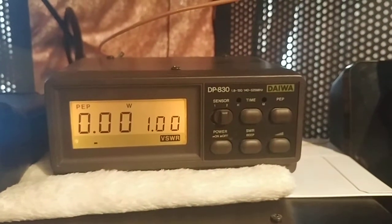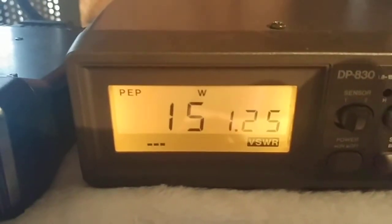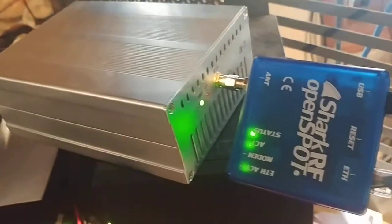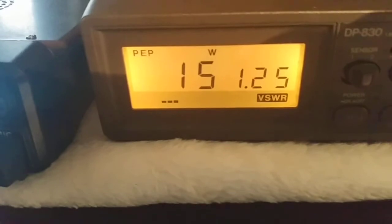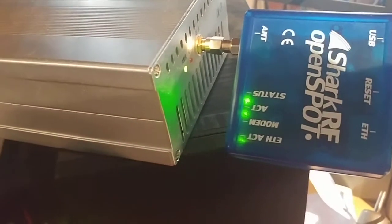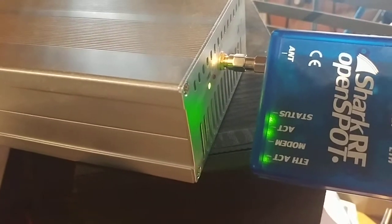Now we're going to hook up the DMR amplifier and see what kind of power output we get with just 20 milliwatts of drive from the OpenSpot. The amplifier is hooked up, looped into the watt meter. This is a 50-watt amp — with 5 watts of drive you'd get full output, but with only 20 milliwatts I'm getting 15 watts out. That's 15 watts from 20 milliwatts of drive, which is way better than the 20 milliwatts I had before. With 15 watts I can get about 15 miles of range.